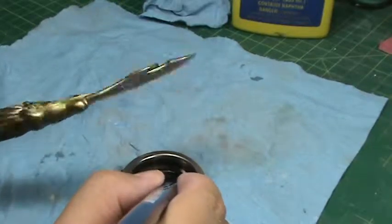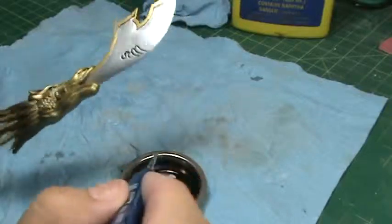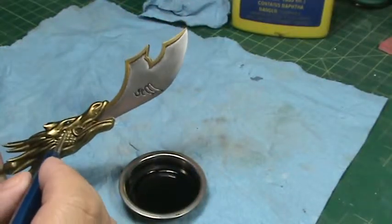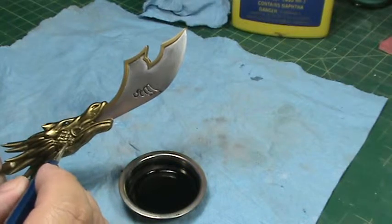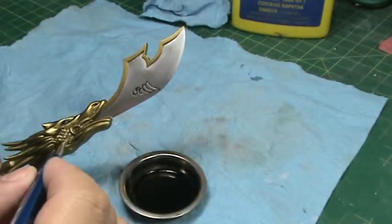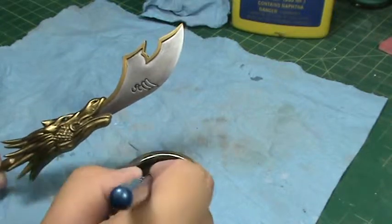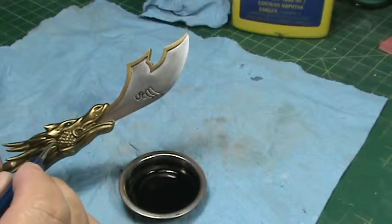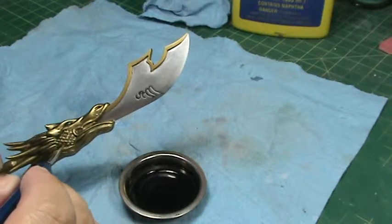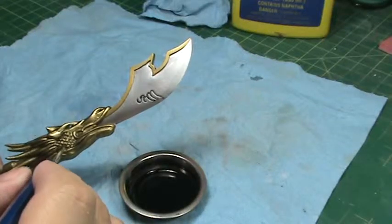Now you can see that difference compared to before. I'm also going to do some of the details here to bring out some of the details in the dragon head, just lightly touching it. You can see that the wash solution goes into the little detail lines.